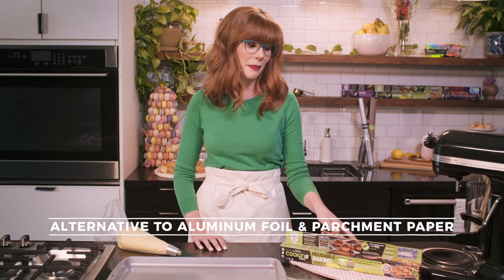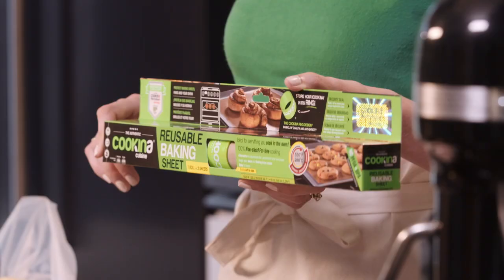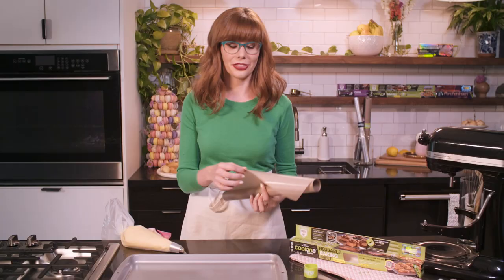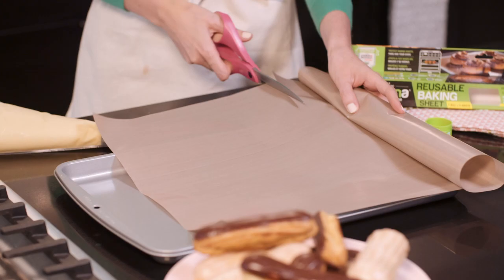As an alternative to aluminum foil and parchment paper, I'm using Coquina Cuisine. 100% nonstick, reusable, and reversible. They're dishwasher safe, and you can cut them to size. The perfect addition to your kitchen.